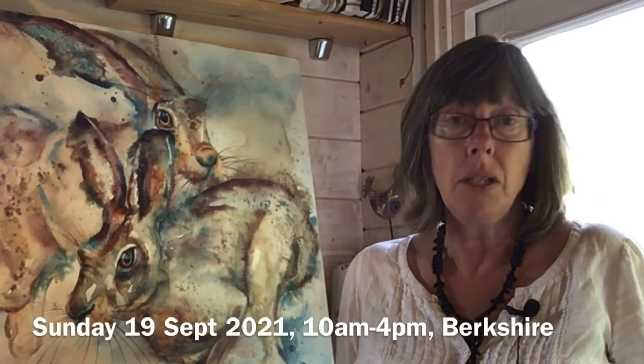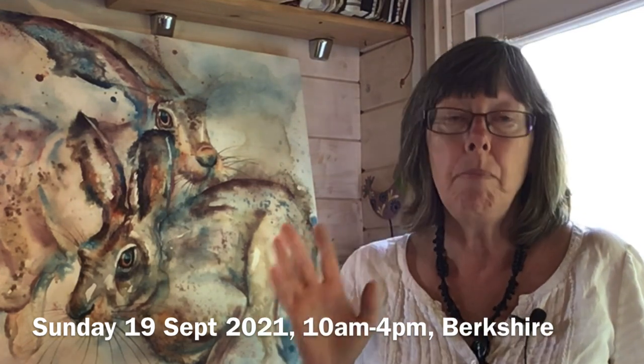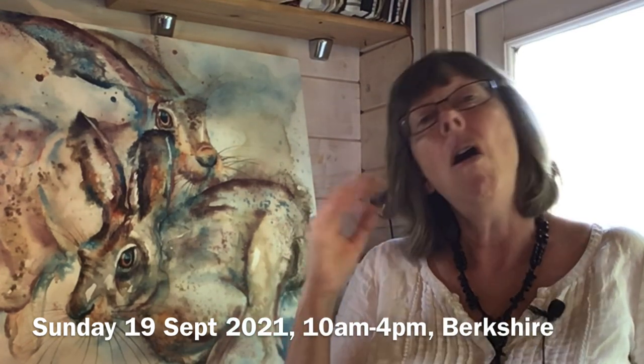It's on Sunday the 19th of September. I teach at Micklams Farm, which is a beautiful venue halfway between Maidenhead and Reading in Berkshire.